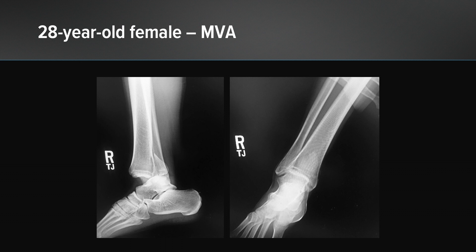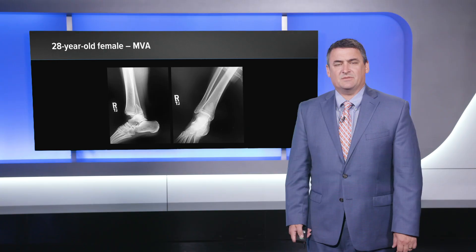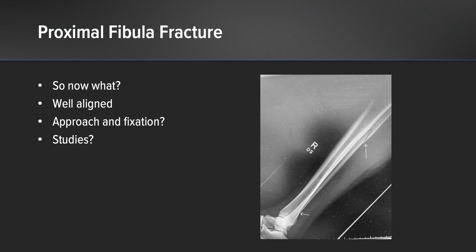Here you have a 28-year-old female with a fracture dislocation. You can see there's a large posterior malleolar fragment and a posterior subluxation of the talus on the tibia. Looking closer, you can see a high fibular fracture as well and a distal tibial fracture.